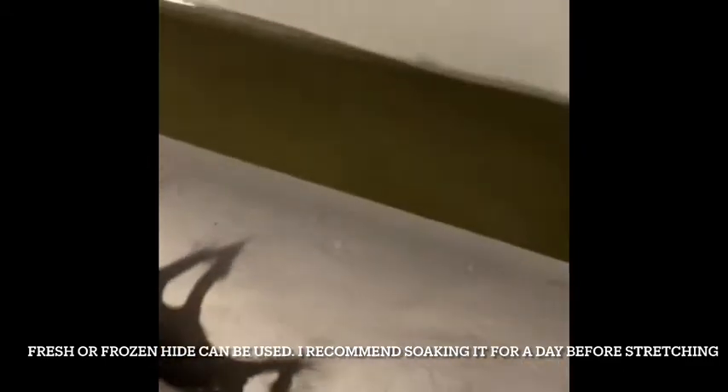This hide was fully dried and I had it rolled up in the woodshed over a pile of wood. I'm going to be soaking it overnight and into most of the next day to rehydrate it, so this is where it's going to go overnight — just in a nice tub.